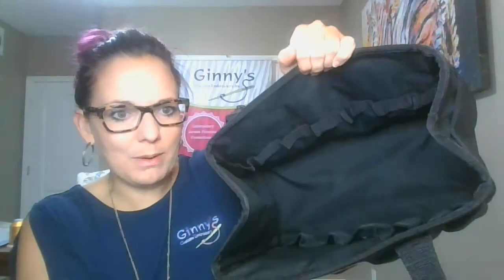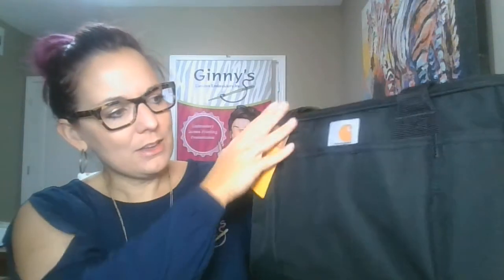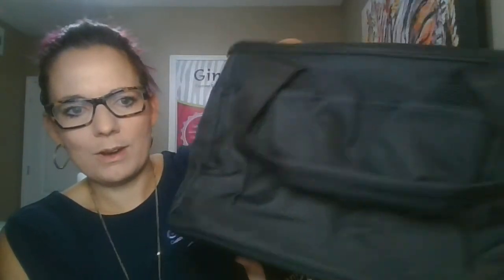Of course, it has a very, very durable, very sturdy outside, with a wonderful base here so it can really hold its shape. Inside, you have a ton of different things to hold your tools — lots of different pockets. And on the outside too, you have lots of pockets the entire way around.